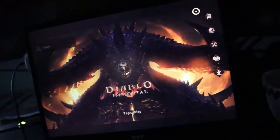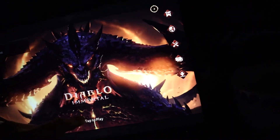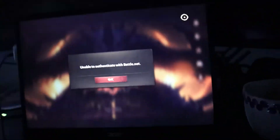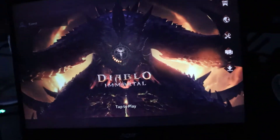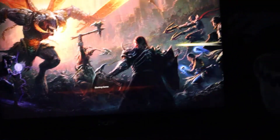What you need to do is make sure you're signed in with Battle.net so you can see the servers. The first time you launch it, the servers won't show — as you can see, there are no servers. So you need to sign in with Battle.net, then relaunch the game, and you'll be able to view the servers.